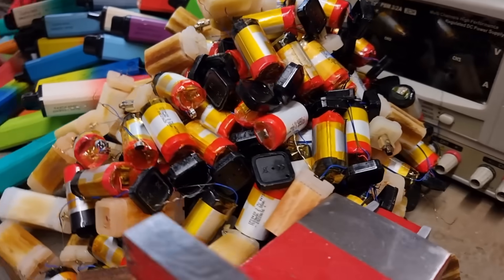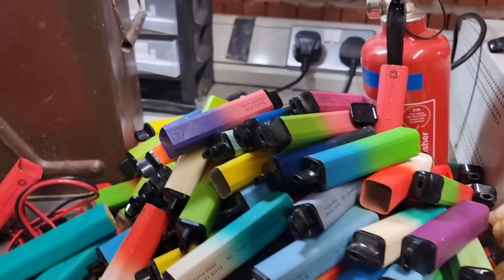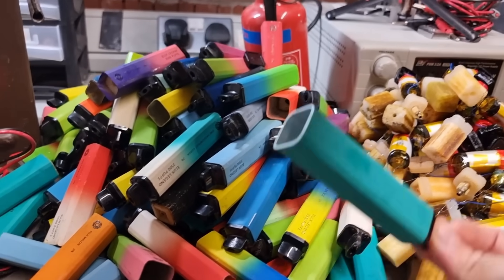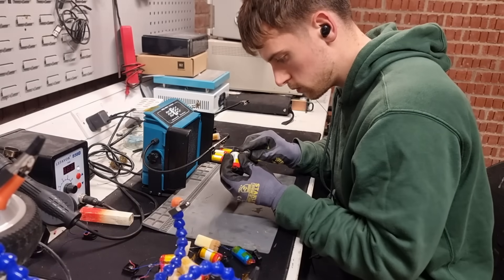Now this is a serious amount of cells. It turns out the casing is actually aluminum, so we can separate out the plastic and get these recycled.